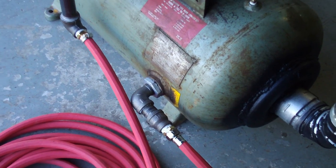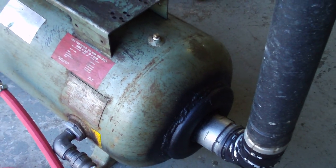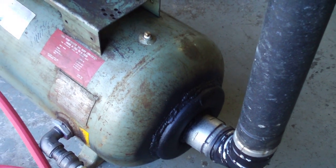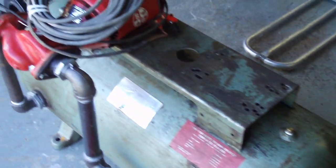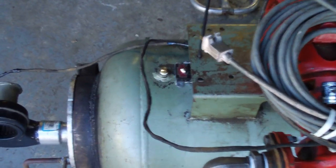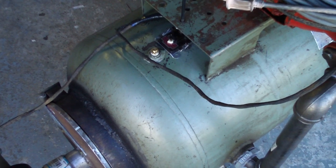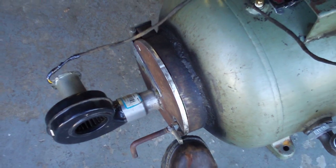I cut a hole in each end of the compressor tank — nine inch diameter — and used a helium cylinder, sliding it all the way through the middle up to the front. That way the water is surrounding the entire cylinder, which is going to be hot.